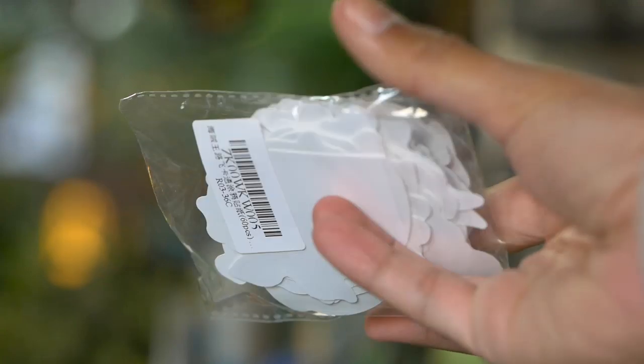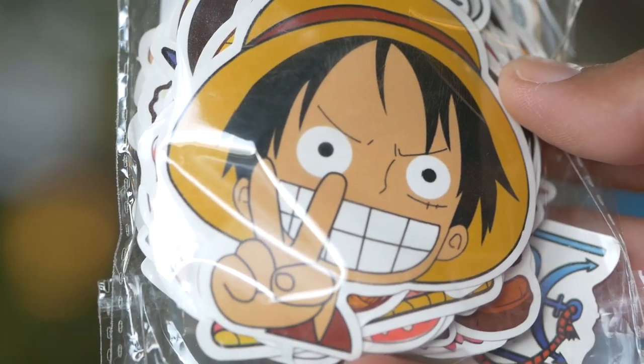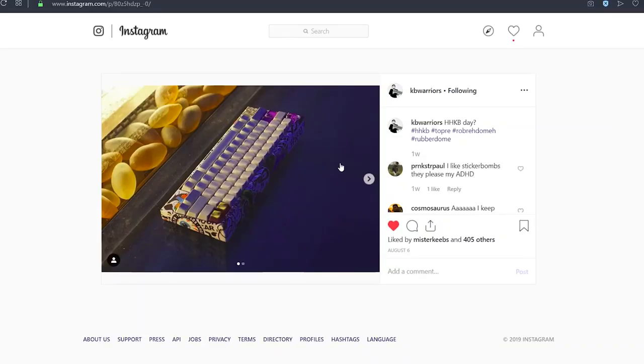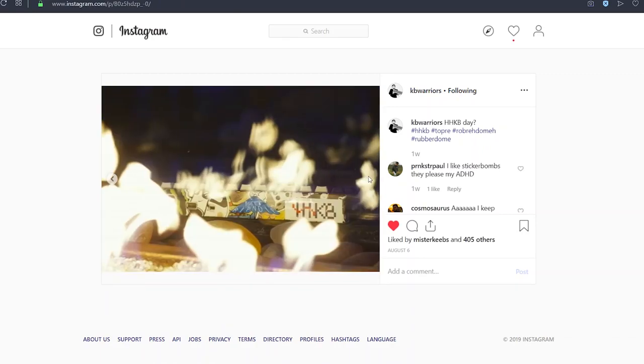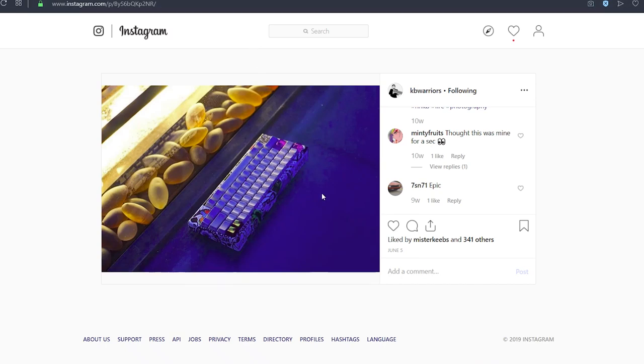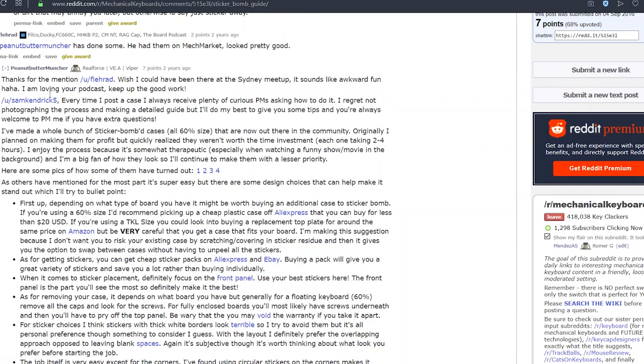You guys know that I will always appreciate budget mechs, so this is one way to mod your keyboard without spending much at all, and is of course the Stickerbomb mod. This isn't anything new and is done with many personal items. One that I've always remembered is KBWarriorsHHKB on Instagram, so I did some quick research and came across this comment which I loosely followed.